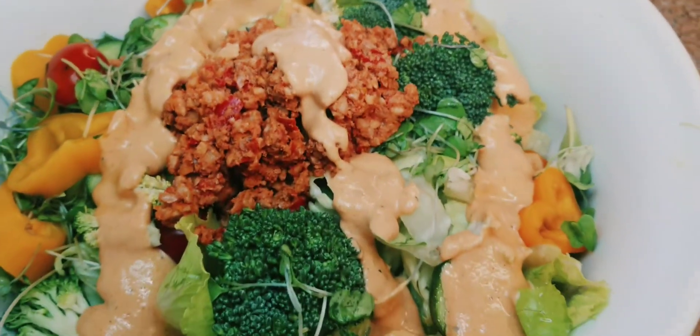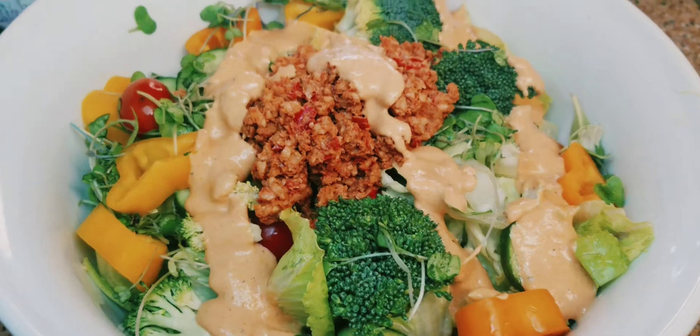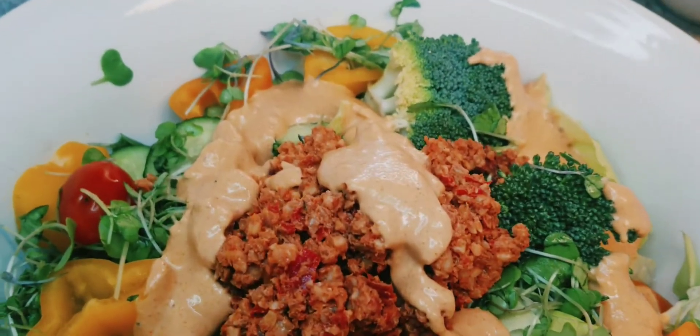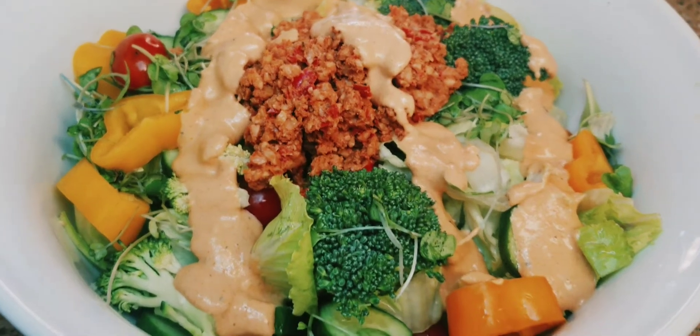So this is a very high-fat meal. When I do something like this for one meal, I make sure the other meal is very low-fat. So I'm probably just gonna have fruit the rest of the day to offset this — probably nice cream for dinner, and then some fresh fruits for a snack.